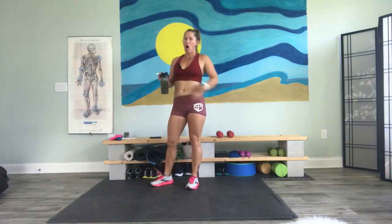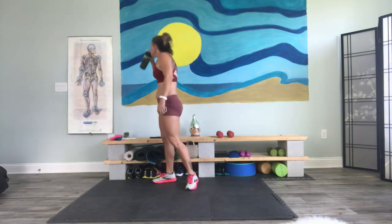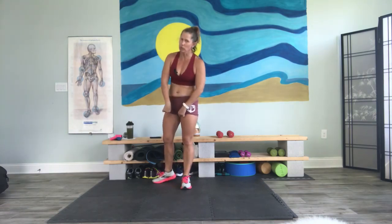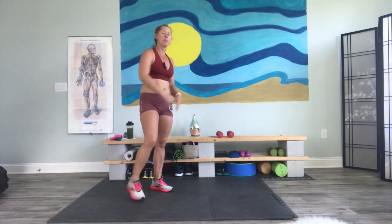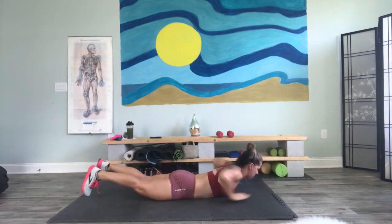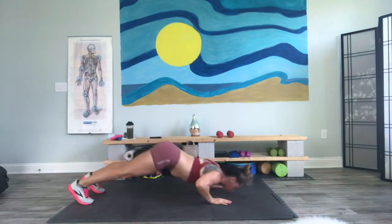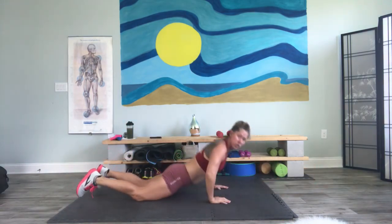Last block — all abs. I'm bringing back some of my favorites. We got that superman, push up, downward dog, but when we come back into superman we're going to scoop. So kind of looks like this — we have our superman, push up, downward dog, scoop, push, superman, push up.